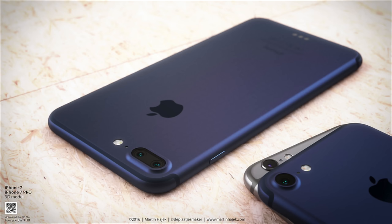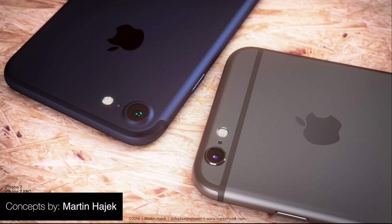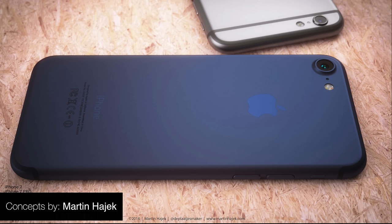Number six — a brand new color option for the iPhone 7. How does this iPhone look, or this one, or even this one? They all look really, really awesome. There have been reports suggesting the iPhone 7 will come in a brand new color option — a darker blue. Martin Hozhak made those really awesome concepts based on that new color, and the iPhone 7 looks insane.